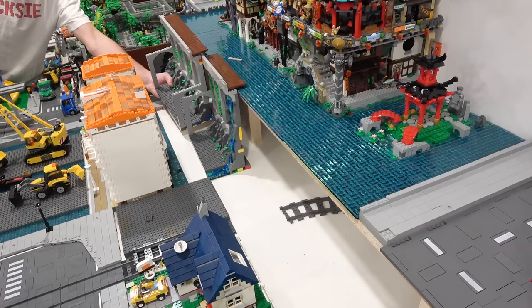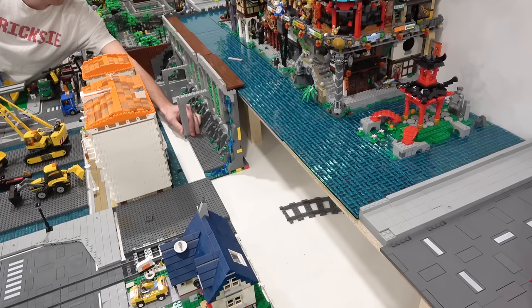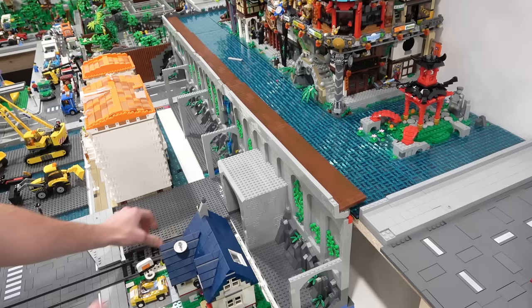Before I get started with that, we've got to finish building the raised train line. The other day I modified all of these panels here and now it's time to install the panels back into the LEGO City so they cover up that raised platform. This tunnel one is pretty sweet. Obviously the train runs through that tunnel and we're going to see that from a first person point of view later on in this video.